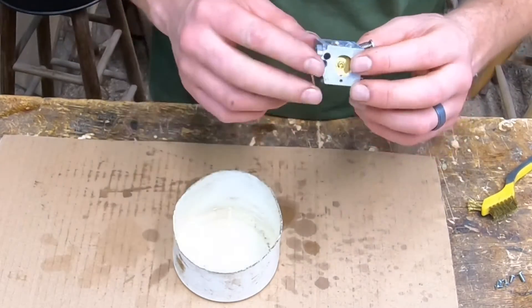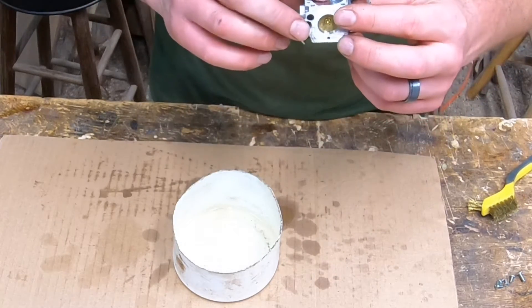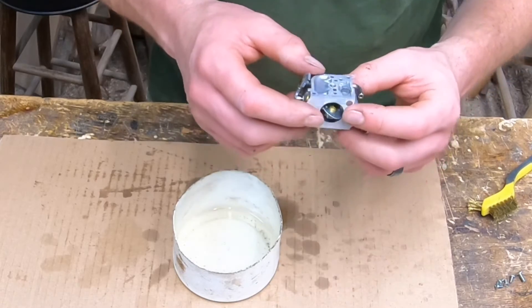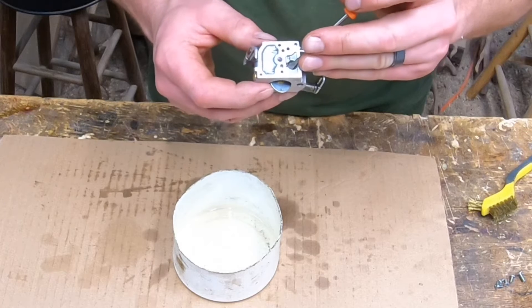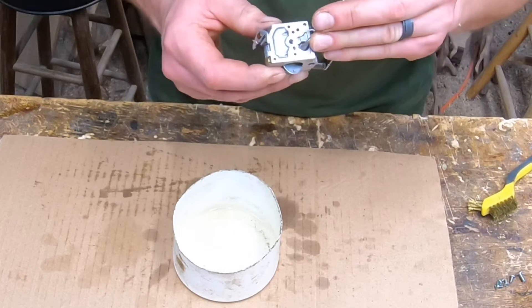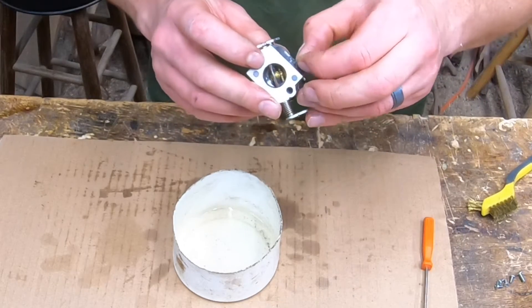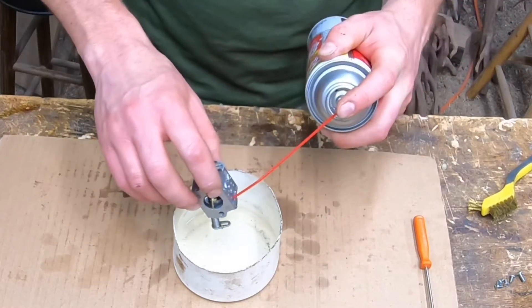There might be gunk further in here under these plugs, but I'm not going to try to pop those out — I'm not a professional mechanic, I'm just some guy working on my stuff. I am going to pull this little screen out in here though. Use your screwdriver — this screen is pretty delicate — set it aside and continue to spray your areas out.